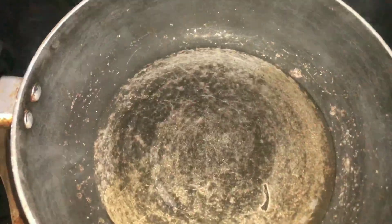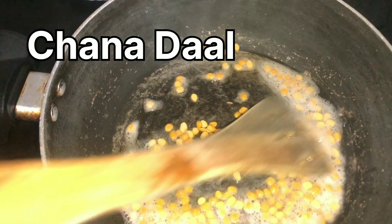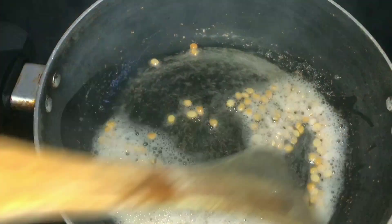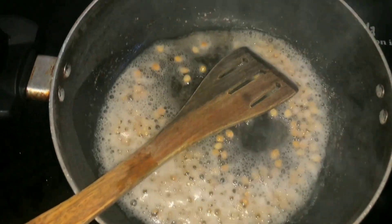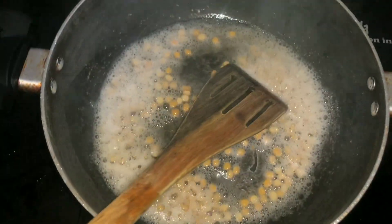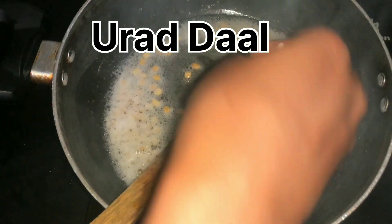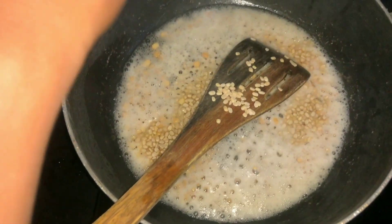Add sesame oil to the pan. Add channa dal, mulai dal, jeera, black pepper, coriander seed and roast. Add red chilli and roast it, then add a spoon of raw rice. Add curry leaves and roast until the aroma is released.